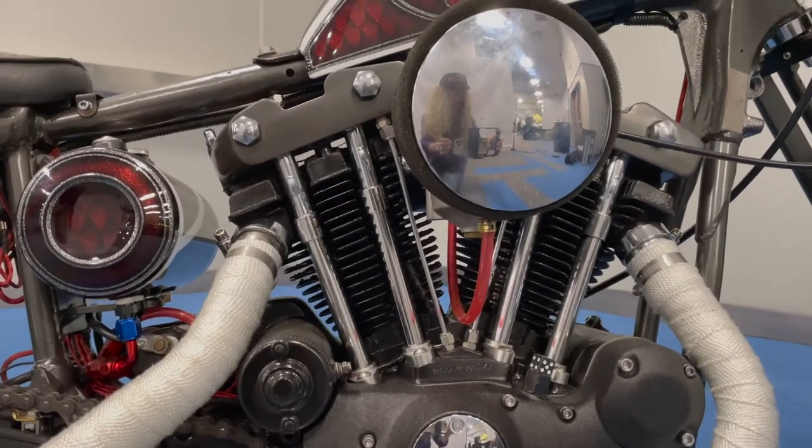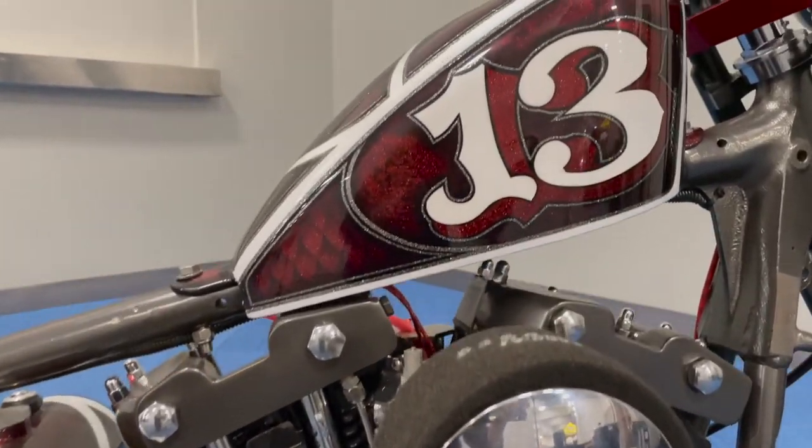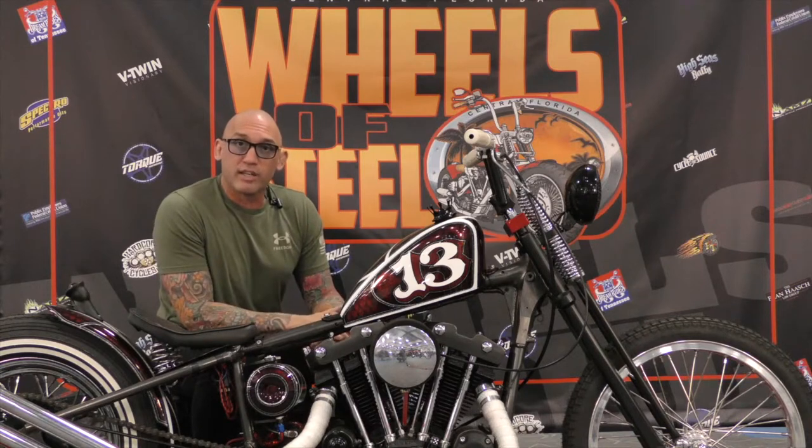It was a totally stock frame. It's a numbers-matching bike — frame and motor. They just cut and put the hard tail on.